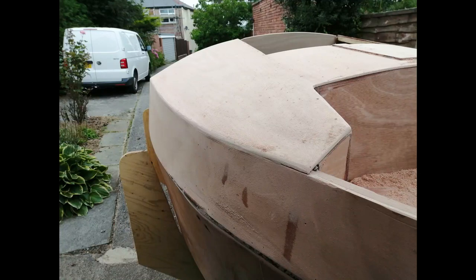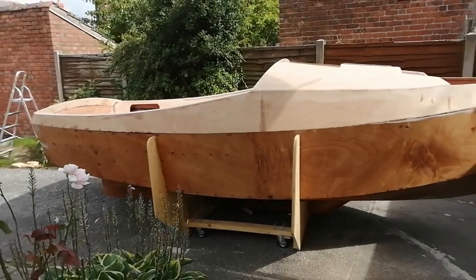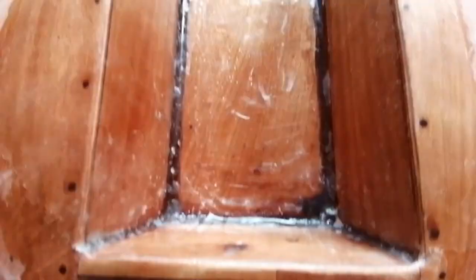Sanding off the corners to make some tactile rounded edges, which suddenly gave the boat a finer appearance. Then the deck was carefully fibreglassed along with the cockpit and seat backs.